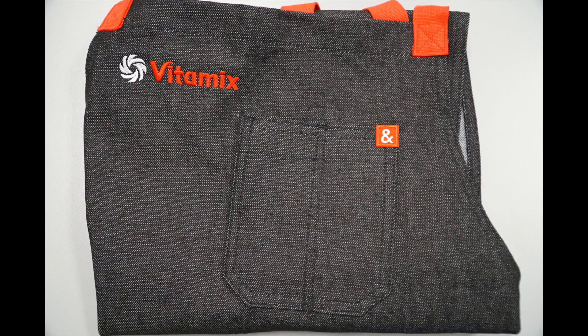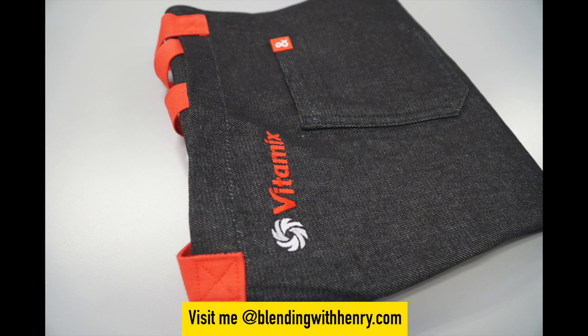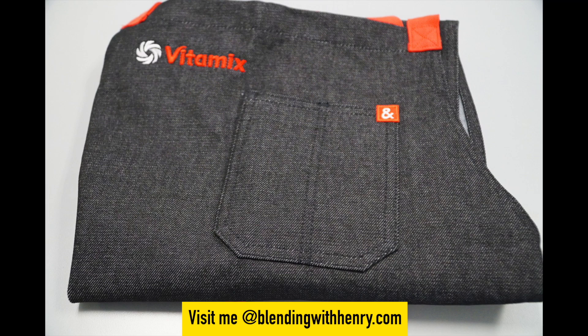Looks like a pair of jeans, right? You might even say, wait, are these Vitamix jeans? Well, you're close, but this product is made of the same material — denim. What you're looking at is a Headley & Bennett Vitamix apron.